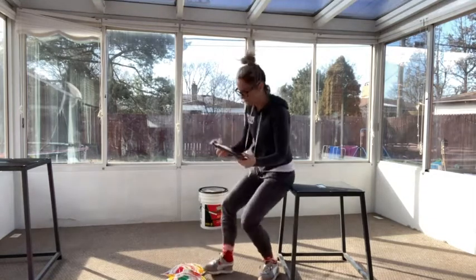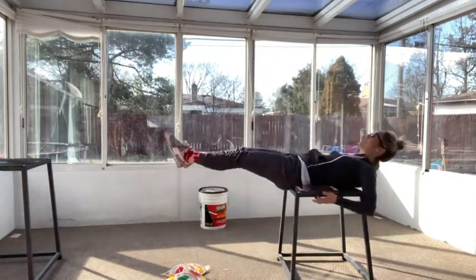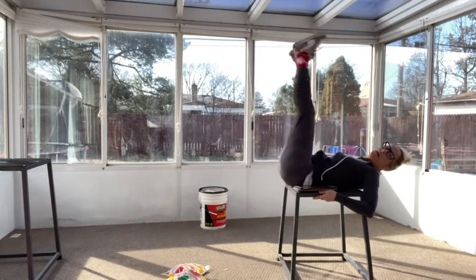Then we've got box leg raises. You're going to come onto your back working that core, hold on to the side of your box, and raise those legs up and down.